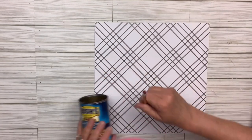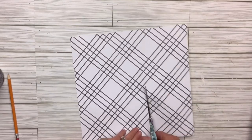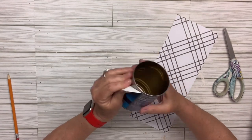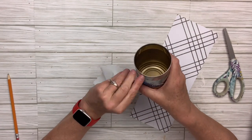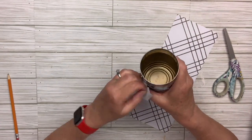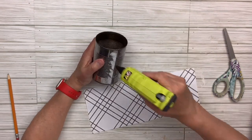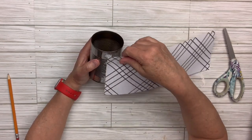I'm just going to measure so I can cut the size of paper that I need. Then I'm going to rip off the label — it comes off easy — and I won't worry about the residue because you won't see it under the paper. Now I'm going to start hot gluing the paper all the way around until it covers the entire can.